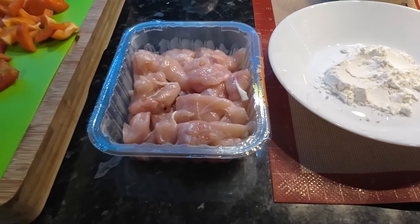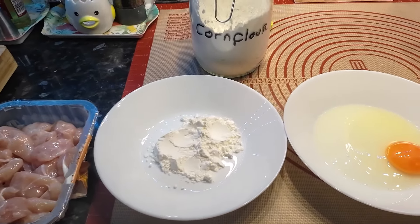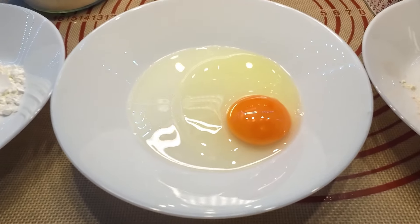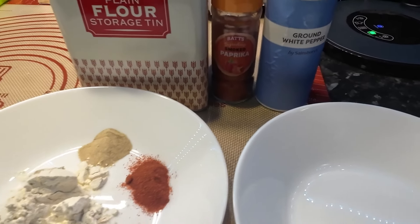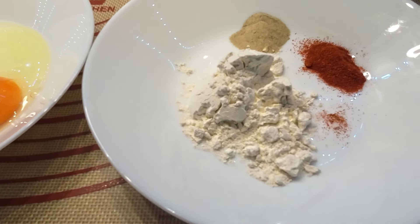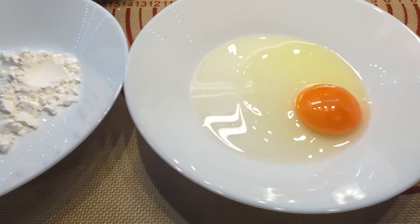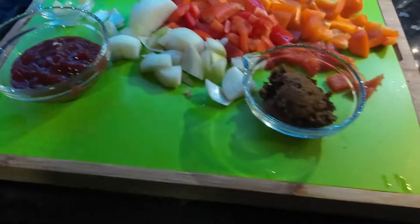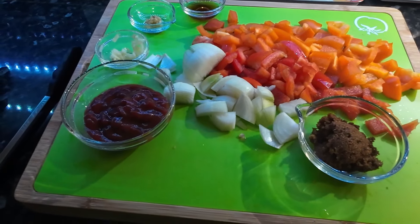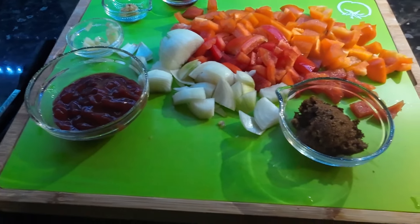Sometimes we cheat and buy chicken that's already got the coating on, but we're not doing that today. We've got that chicken going into cornflour, then into beaten egg, and then we're dipping again in plain flour with paprika and pepper. That's two tablespoons of flour, half a tablespoon of paprika, and white pepper. I think one egg will be enough. Wendy's got all the ingredients ready to go. Come on, let's just get cooking, I'm getting hungry!